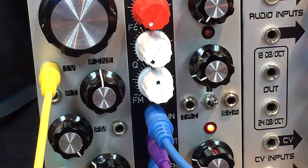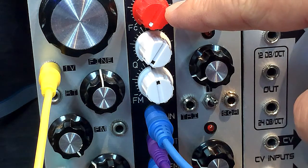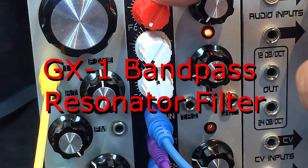Hello there, this is a demo for this new build that I just done, the GX1 resonator filter.